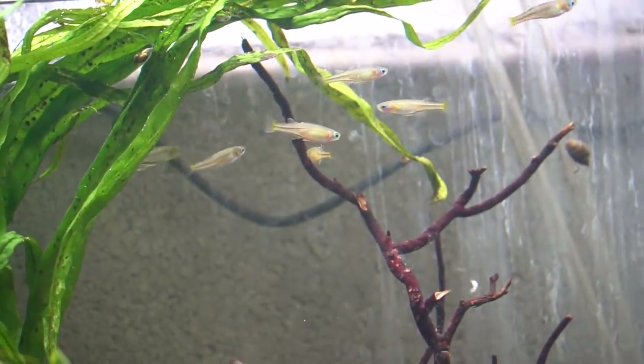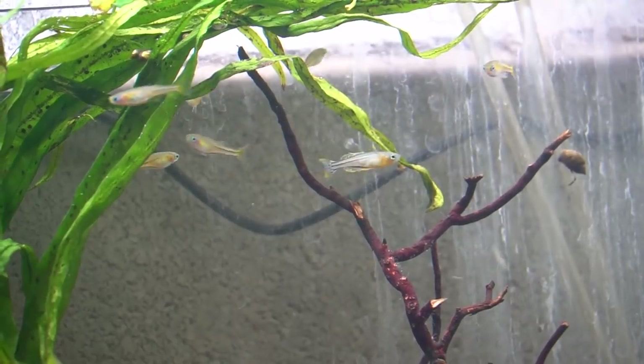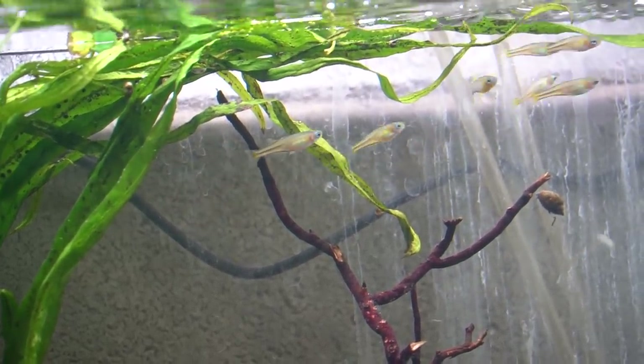So today we're going to put the first fish into my scrap scape. I just went shopping in my own fish room. I'm going to stock it gradually because it was a new filter — it was a cycled filter, but the tank's been empty now for a few weeks.